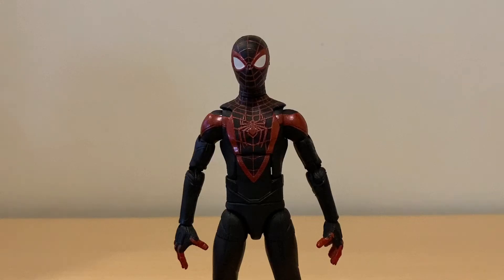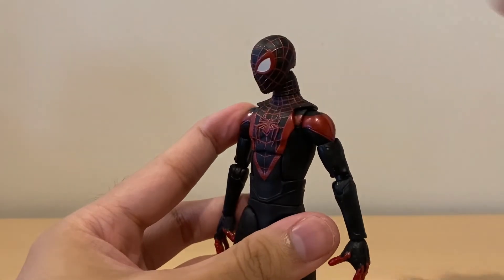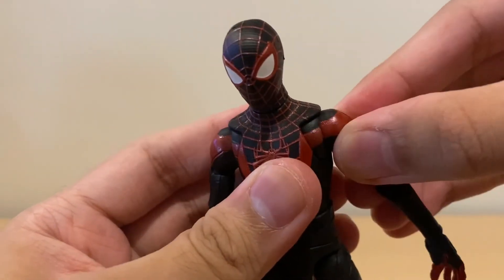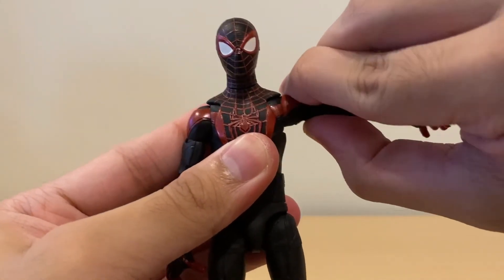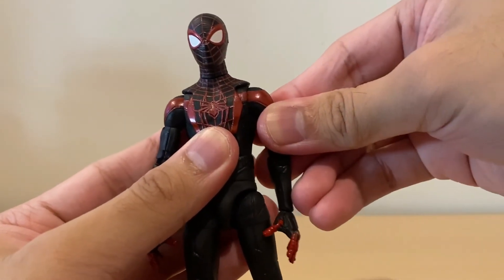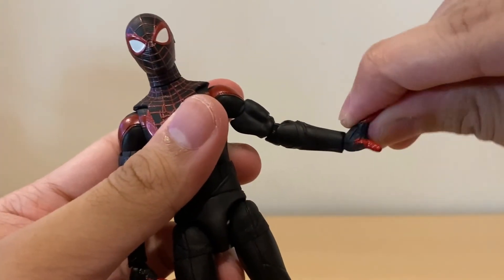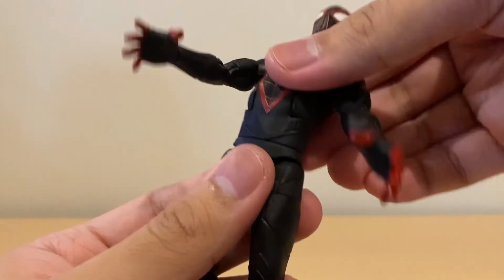Let's go over the articulation. Miles can look up quite far, but doesn't look down very far. His head rotates, there's forward-backward shifting motion, and great neck pivot. He has butterfly joints, though they don't offer a significant range of movement. His arms can move upward but don't really reach the 90-degree mark — this is the most frustrating part of the figure for me. Arms can also move downwards, though not all the way. His shoulders rotate 360 degrees. He has a bicep swivel, double-jointed elbows with nice pinless joints, and his wrists can rotate and move up and down consistently across all alternate hands.